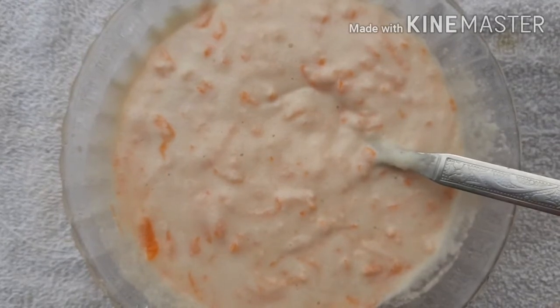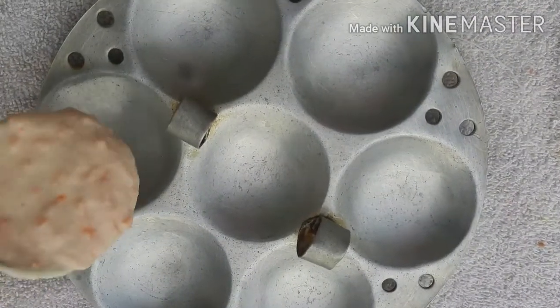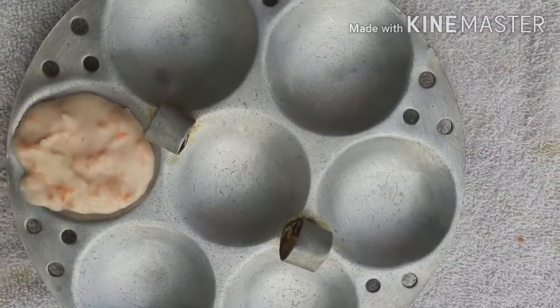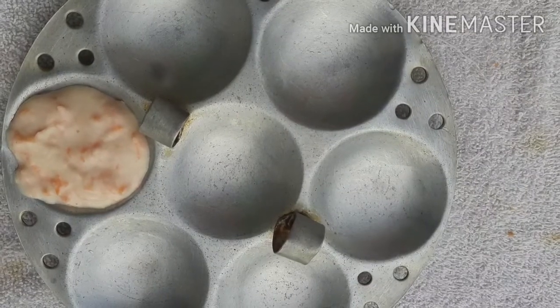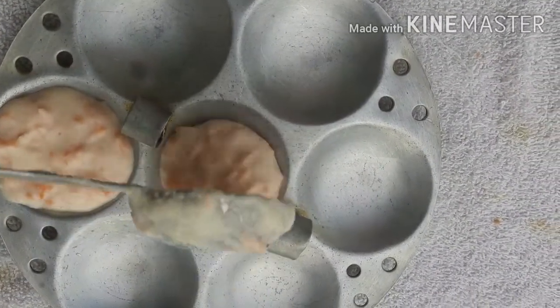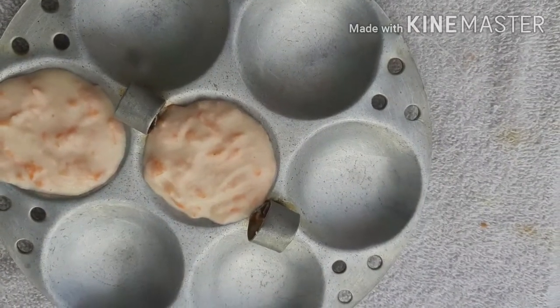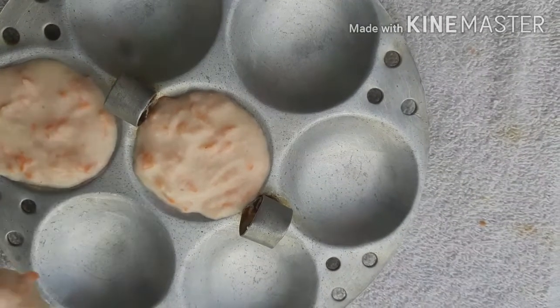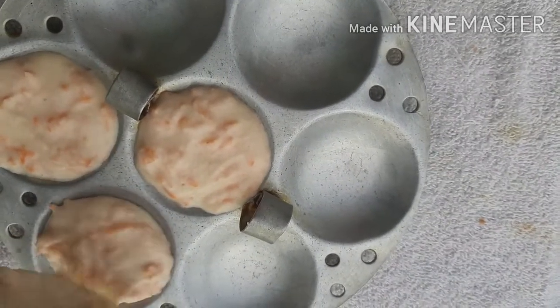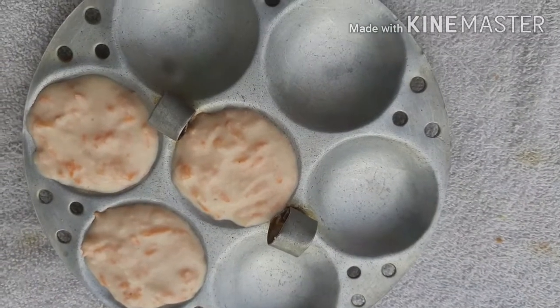This is a good recipe because we don't have a lot of idli quantity, so we can get carrot at the level of carbohydrates and fiber, and it's really good for health.